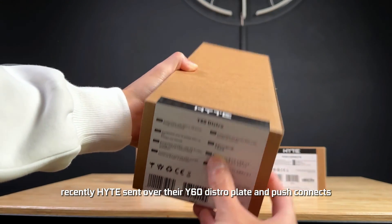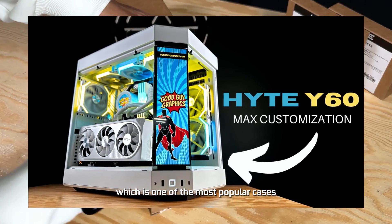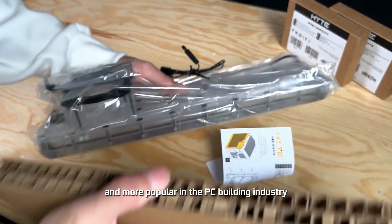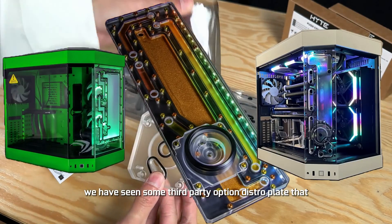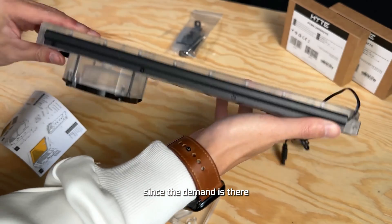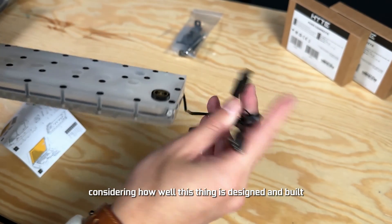Recently Height sent over their Y60 Distroplate and push connects. The Y60 Distro is specifically designed for their HeightWide 60 case, which is one of the most popular cases out there in the market and definitely one of our favorites too. As custom loop water cooling becomes more and more popular in the PC building industry, Height decided to join the game. We have seen some third-party distro plate options that people use for their HeightWide 60, which is probably why Height decided to come out with their own since the demand is there. This distroplate is priced at $99.99, which I think is a fair price considering how well this thing is designed and built.